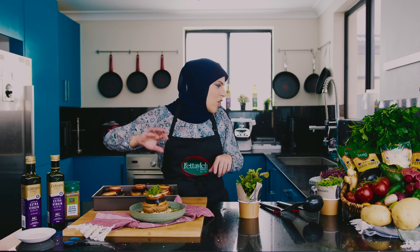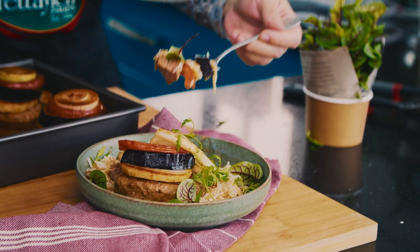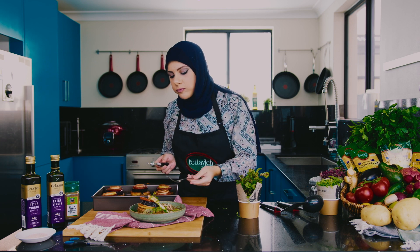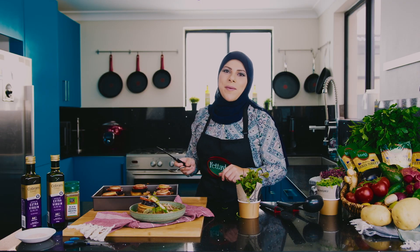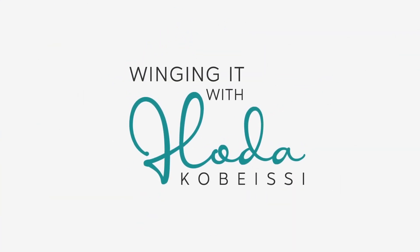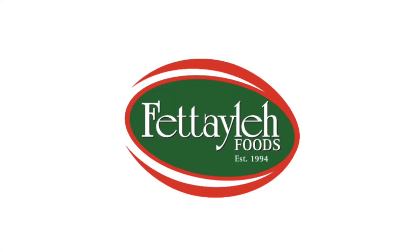So delicious. I'm not waiting for anyone — I'm digging straight into this one. The kafta is beautifully moist. That sauce is full of flavour. Must try. Good for everyone.